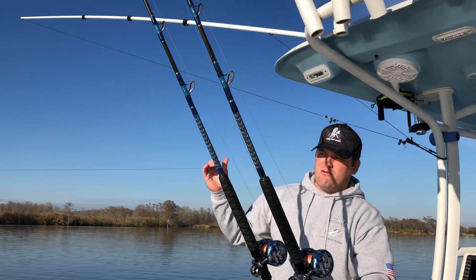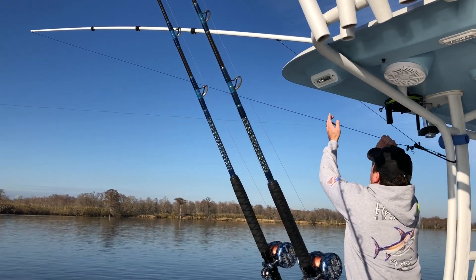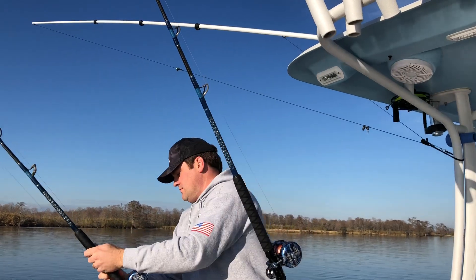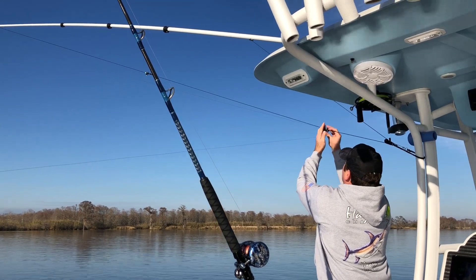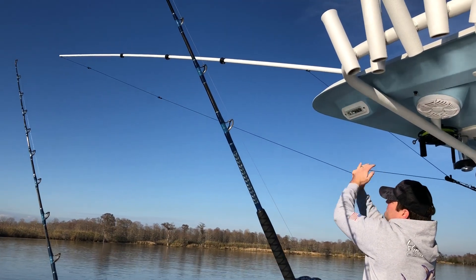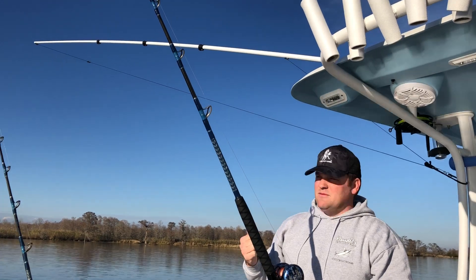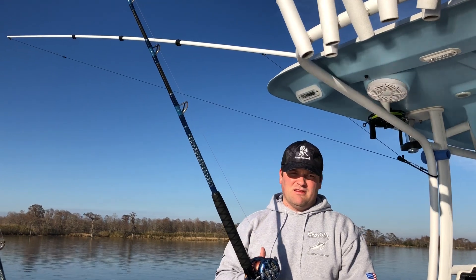This will let you run a long rigger and a short rigger off the same halyard. Alright, we're all set. We've got 2 baits out, 1 halyard, 3 pound pole, retracts to under 8 feet, 20 foot length extended.